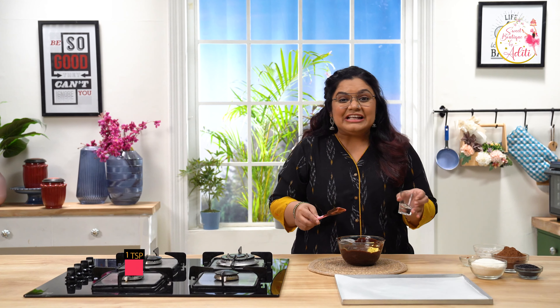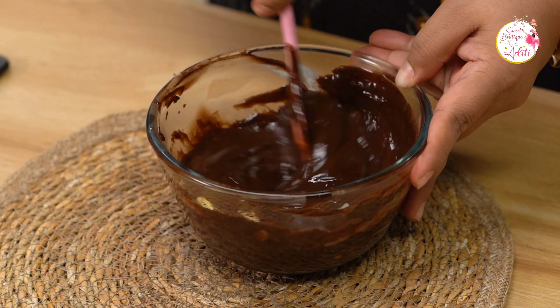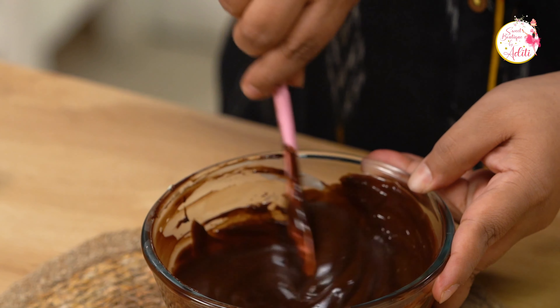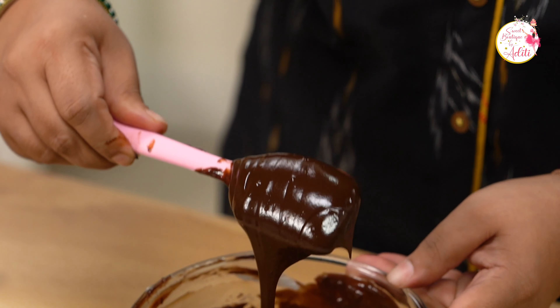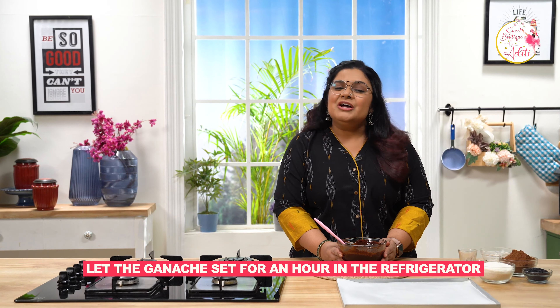Now I am going to add some salted butter and vanilla essence. Mix it well till everything amalgamates together. Let everything emulsify well. This is looking stunning — you can see the beautiful shine. I am loving it. This looks perfect.